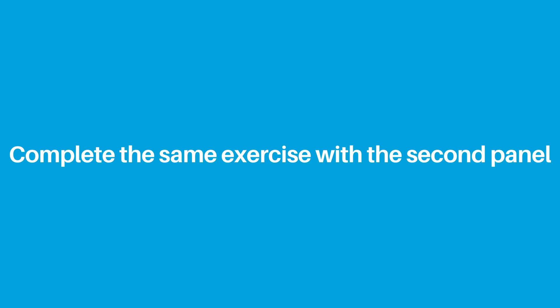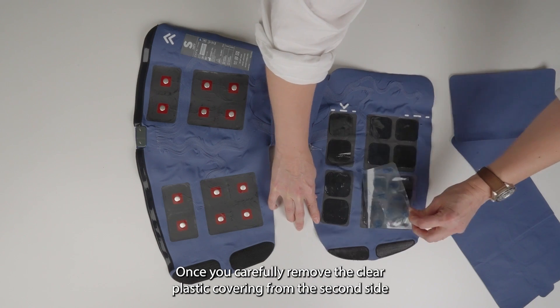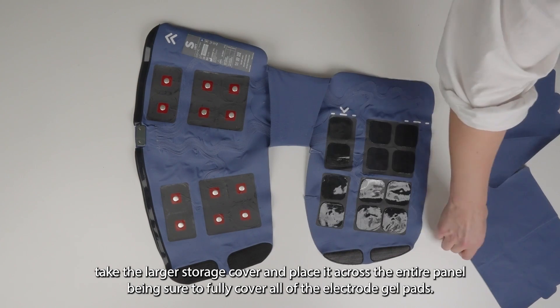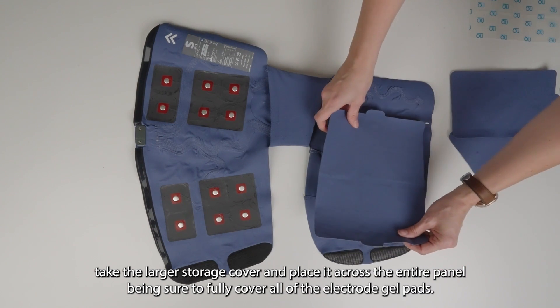Now complete the same exercise with the second panel. Once you carefully remove the clear plastic covering from the second side, take the larger storage cover and place it across the entire panel, being sure to fully cover all of the electrode gel pads.